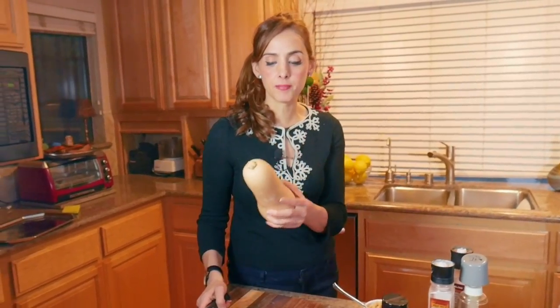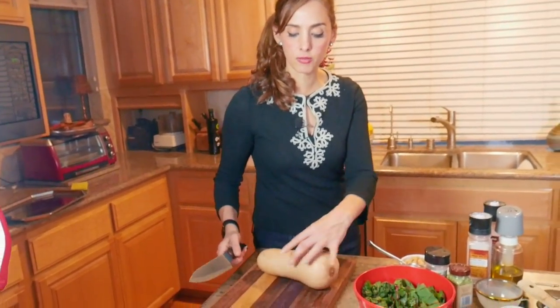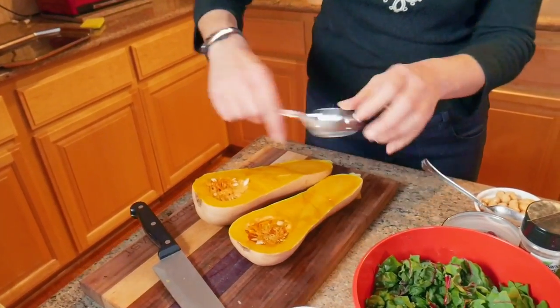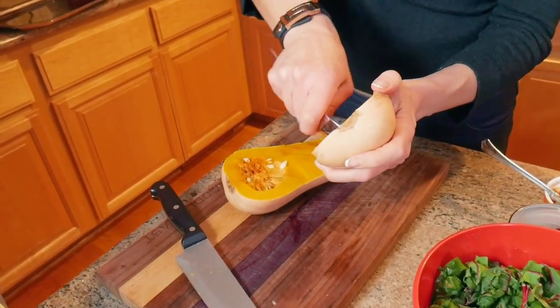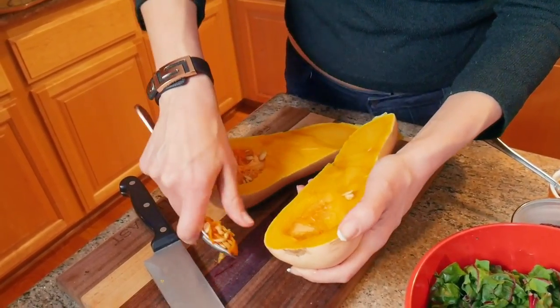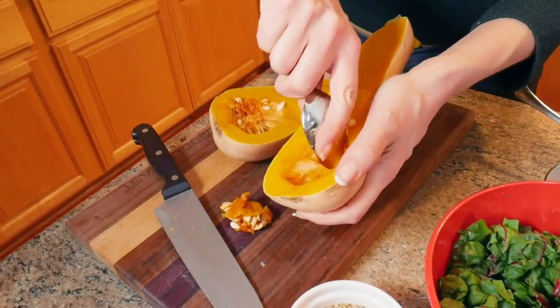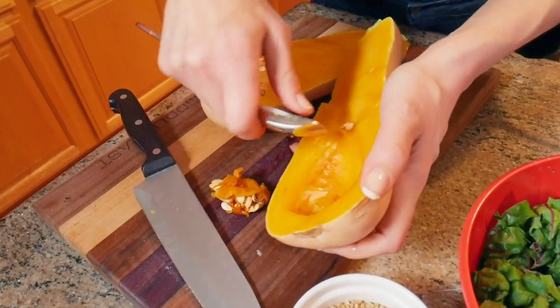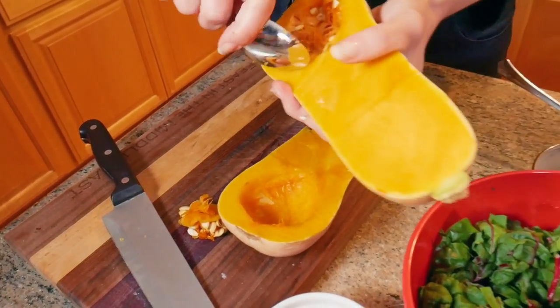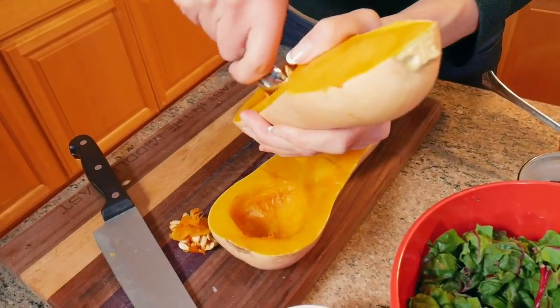I'm going to share with you one of the most beautiful dishes featuring butternut squash. A lot of people are intimidated by it, but there's really nothing to be intimidated about. Just make sure to cut it in half with the knife away from you. You see these seeds in the middle? We're just going to core this out using a spoon. It's the simplest thing ever — even simpler than coring out pumpkins for Halloween, which are far more complex. But for some reason, when people see butternut squash, they freak out and wonder what to do with it.